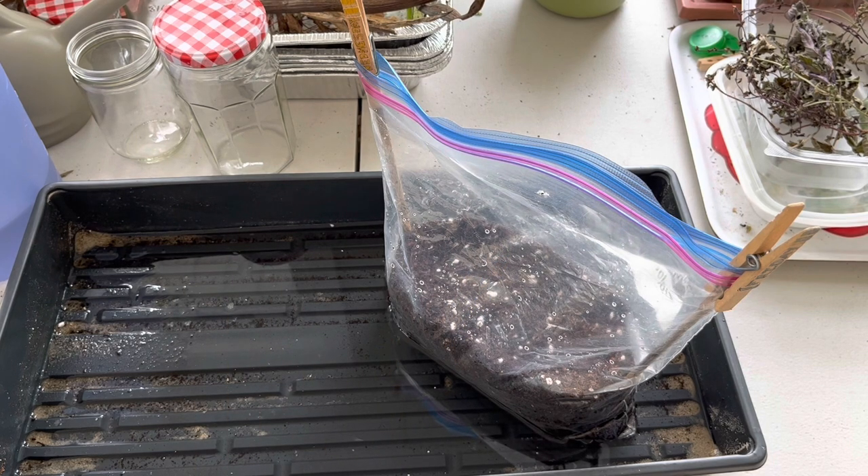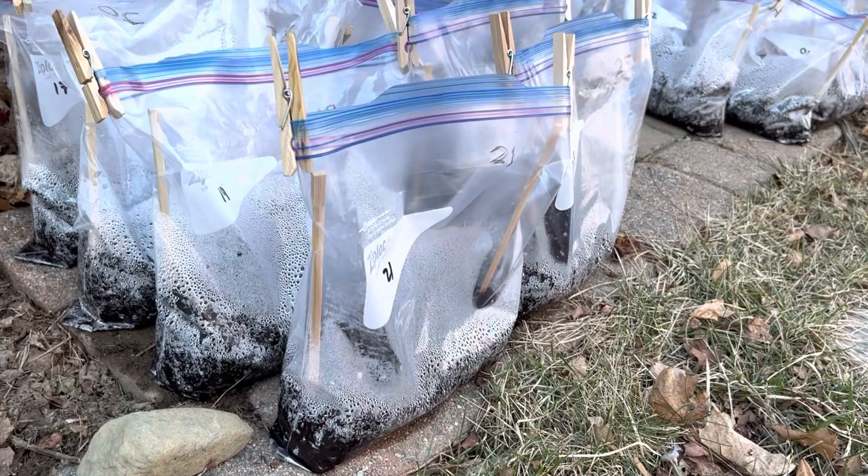I hope this has helped you figure out how you can do some winter sowing even if you don't have milk jugs. These ziplock bags work really well. Have a nice afternoon, and I'll see you in the garden!